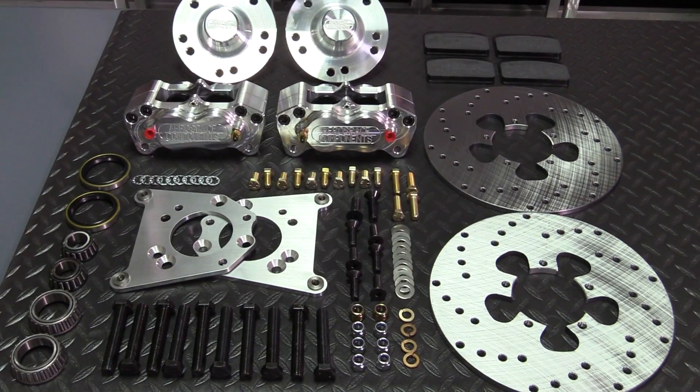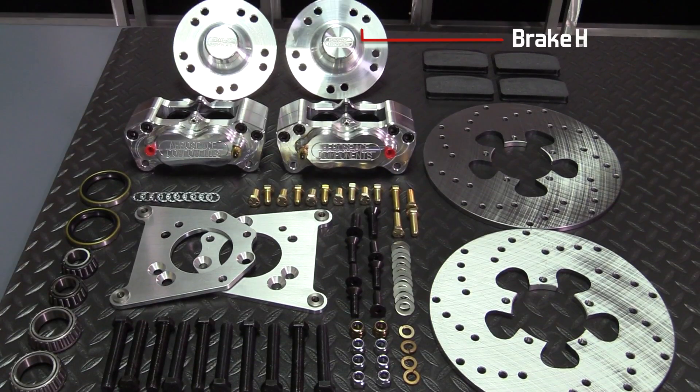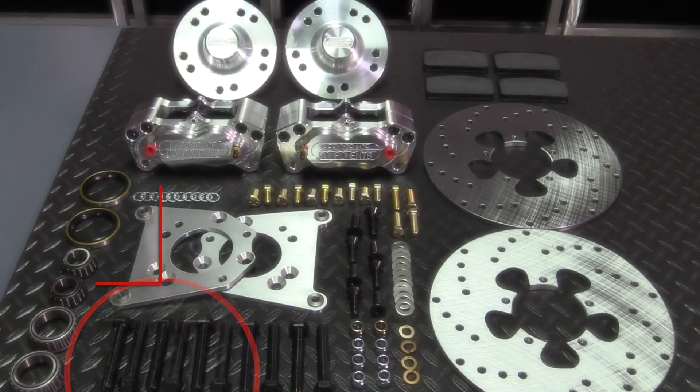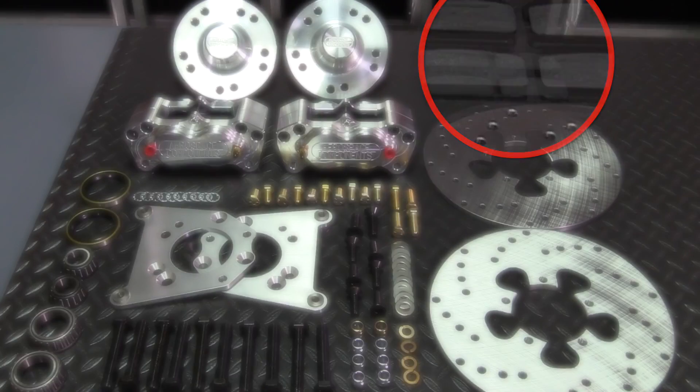This brake kit part number AC210 includes brake hubs, 4 piston calipers, drill steel rotors, caliper mounting brackets, wheel studs 3 inches long, bearings, grease seals, hot performance brake pads, and other grade 8 hardware.